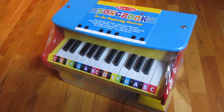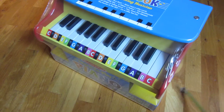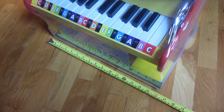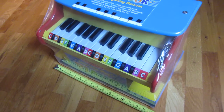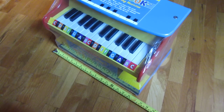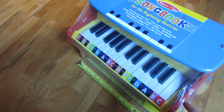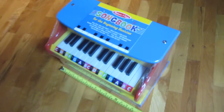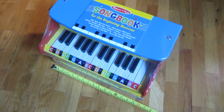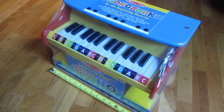This should give you an idea of just how big it is. If I put my ruler along the side of this, you'll see it's 16 inches wide, which is plenty big. And there you go — that's really the Melissa and Doug toy piano. Thank you for watching.